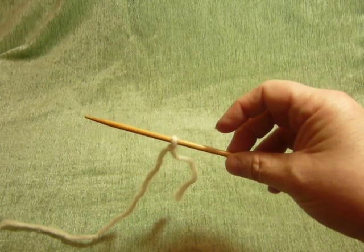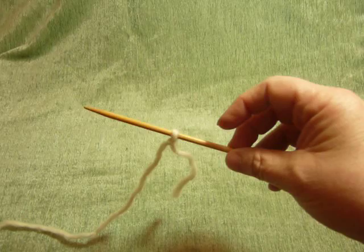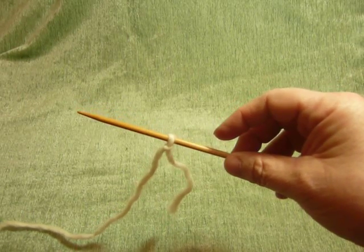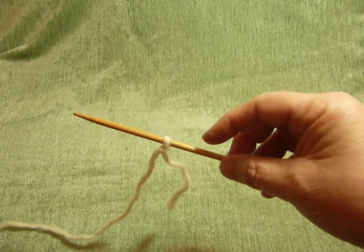The slipknot cast-on doesn't require a long tail — you can start right at the very end of the yarn. Begin by putting a slipknot onto your needle.